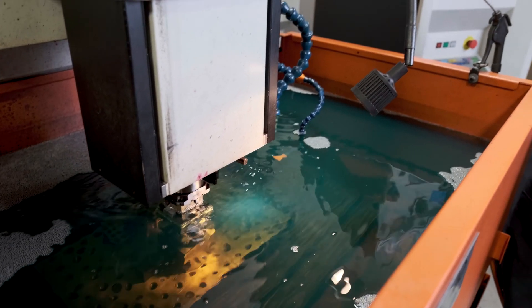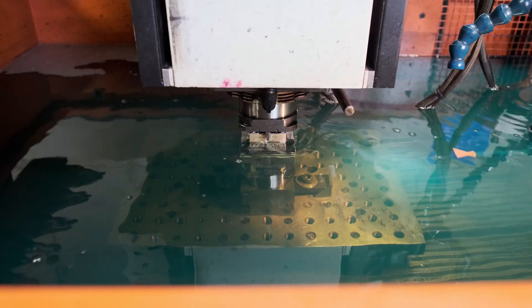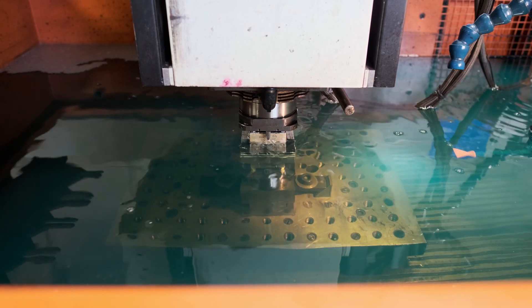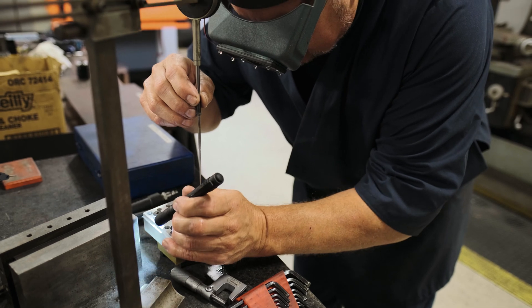Not all shops offer EDM machining services. We offer it because it's a necessary tool in our injection mold building business. We're also able to offer this as a standalone service to anybody who needs electrical discharge machining.